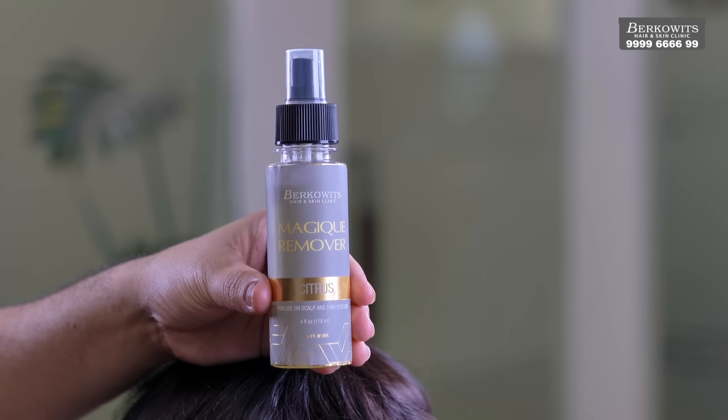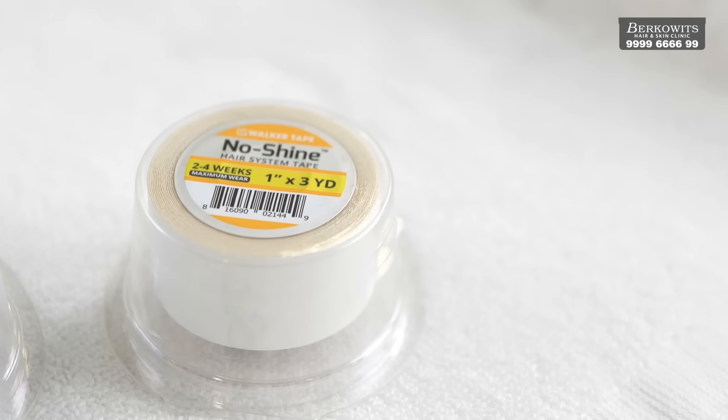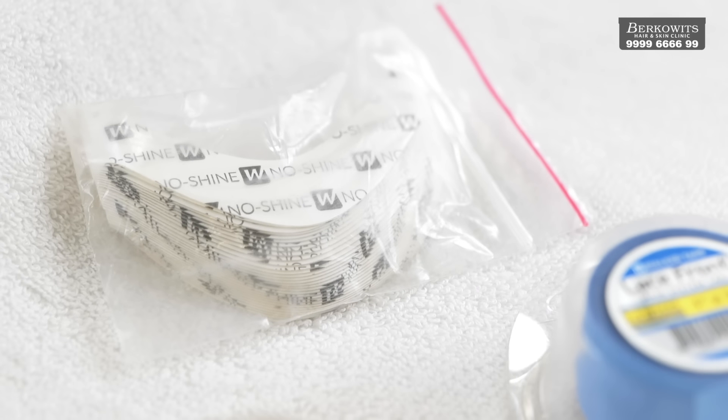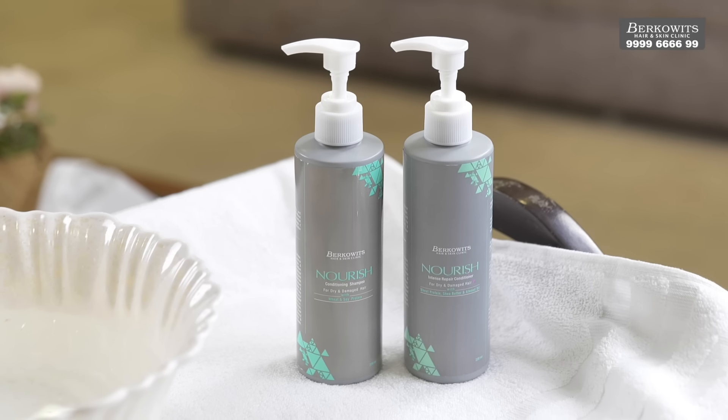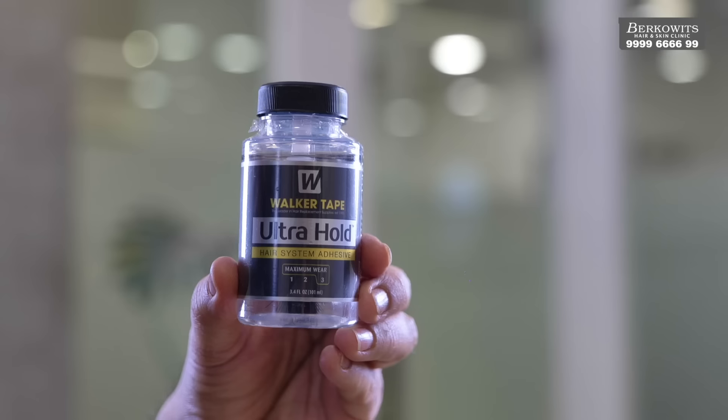One bottle of C22 remover, some cotton, tape — you can use red tape or white tape in case you have a full PU border, or you will have to use no shine or blue liner tape in case you are using a lace patch — a V-shaped tape, shampoo, conditioner, bowl, scissors, a wide toothed comb, and hair serum.